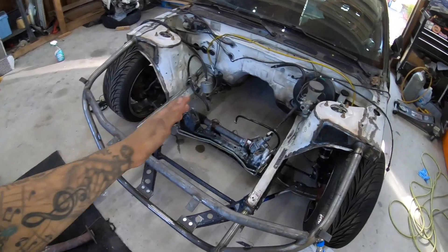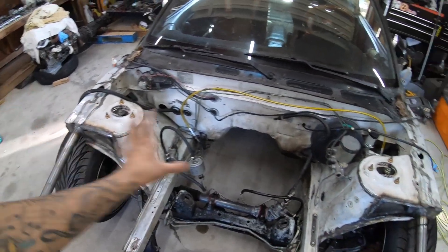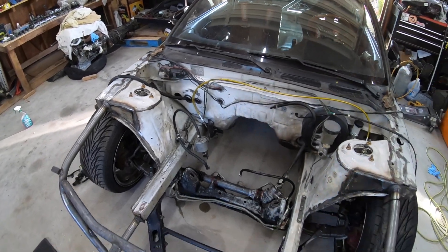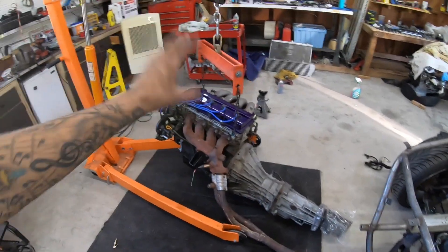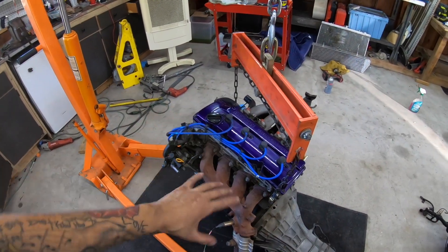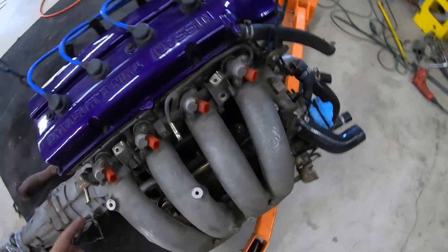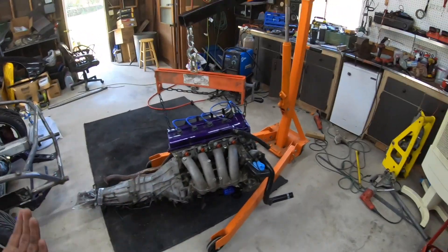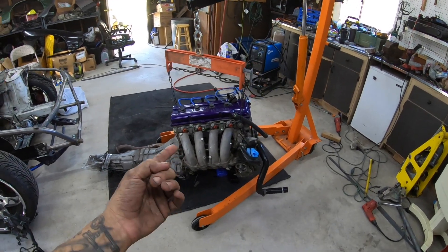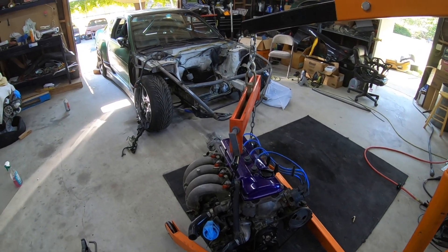I'm going to pull the subframe and really get in here, clean it and paint it, pull everything and do it right — paint the whole tube front and everything. For now I think we're pretty much ready. I gave this thing a quick spot check and dusted out all inside the intake manifold — there's a bunch of spider webs and crap built up from it sitting for so long. I'm pretty excited, guys. It's been a long time since I've driven this thing — it was so reliable.